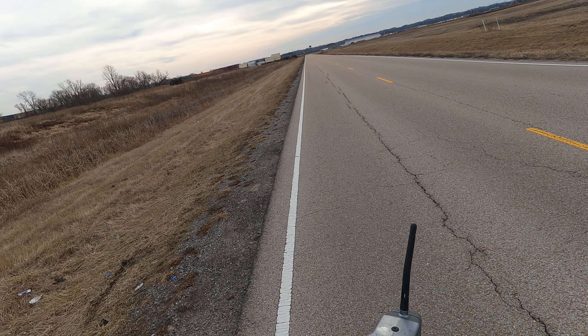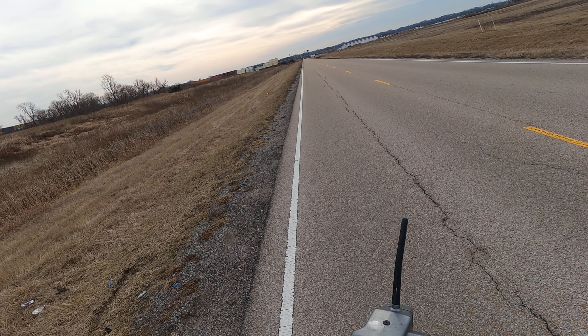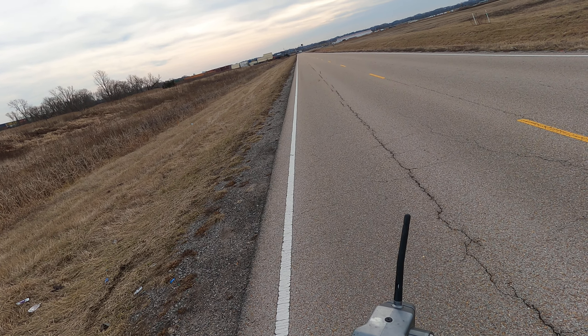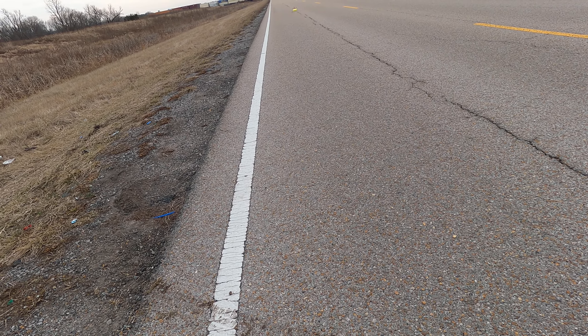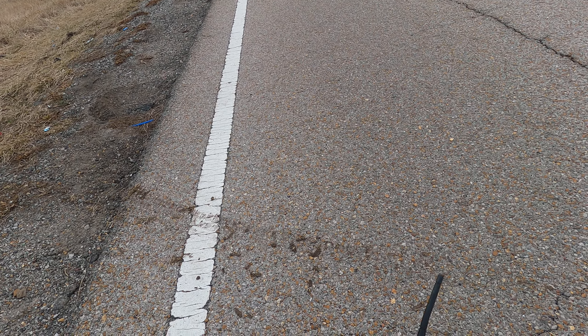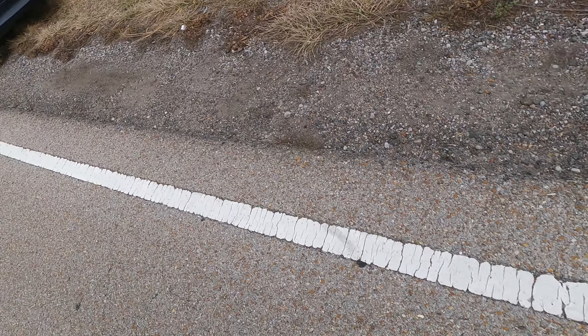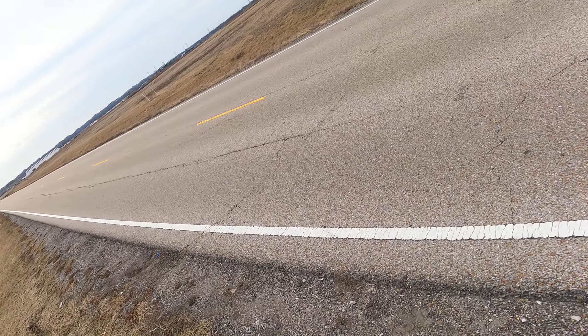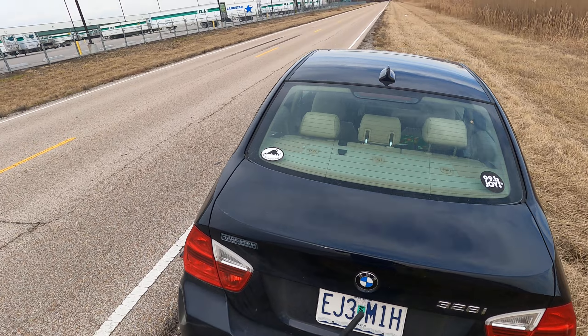I made some changes and it looked like they did good. Ran pretty good there. Yesterday I was having some issues, but it was also a lot windier yesterday. I'll let this truck go by. That's a pretty clean hit. Happy with that.